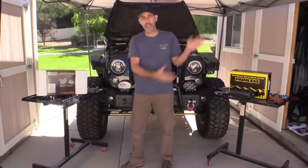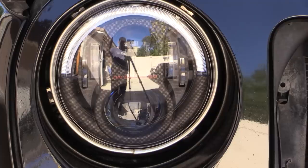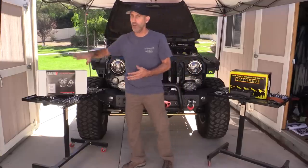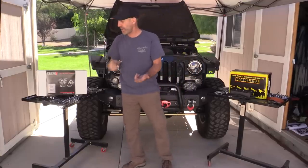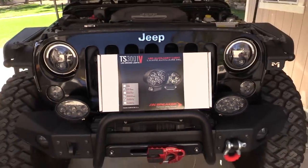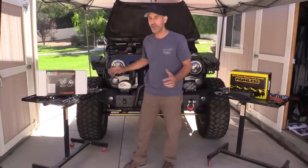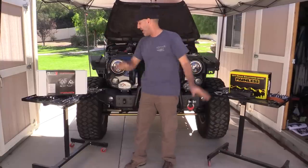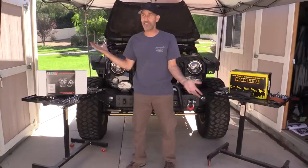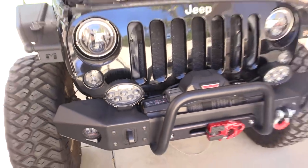We'll be doing our first round of auxiliary lighting from — you guessed it — JW Speaker. I've been really happy with their products so far on the Jeep, so I'm going all the way in. I got a set of the TS 3001 oval lights — they make these in round as well, but these oval lights are gonna be auxiliary driving beams. We'll get working.